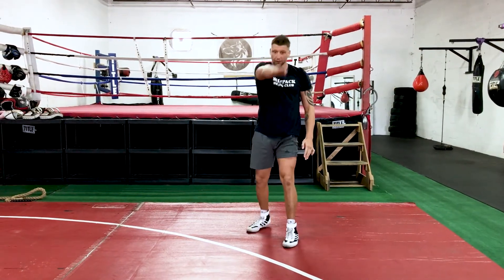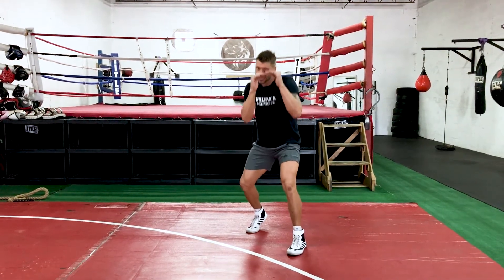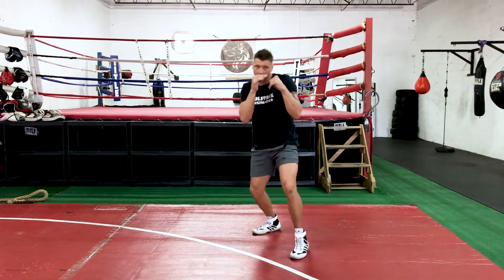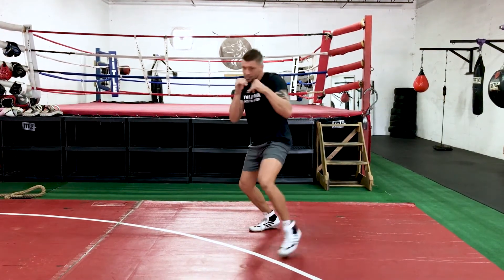So we have three different ranges here. When you hit somebody, they can move about three different ways too. I'm going to push off my back foot and initiate a jab to the left, return, middle, return, right, return. Trying to stay athletic on that back leg.